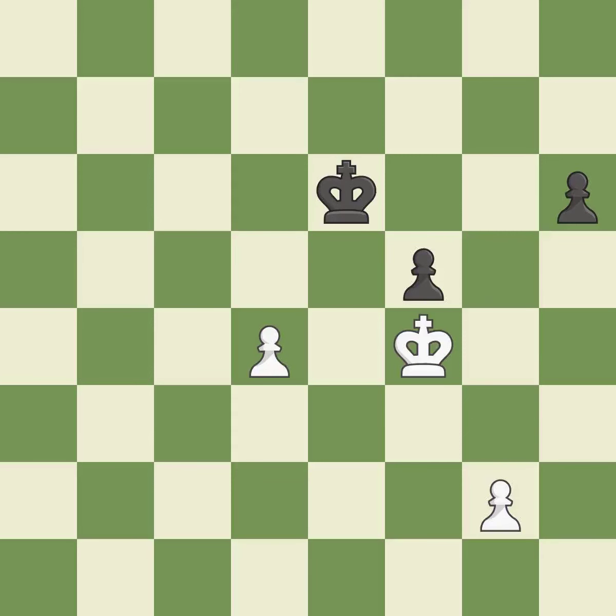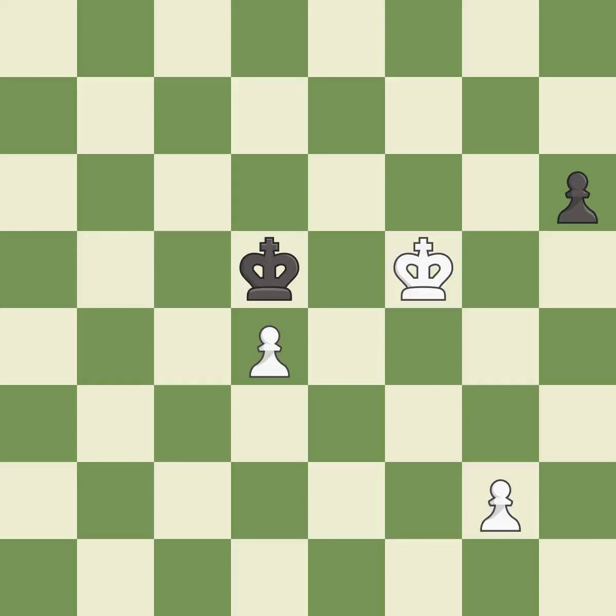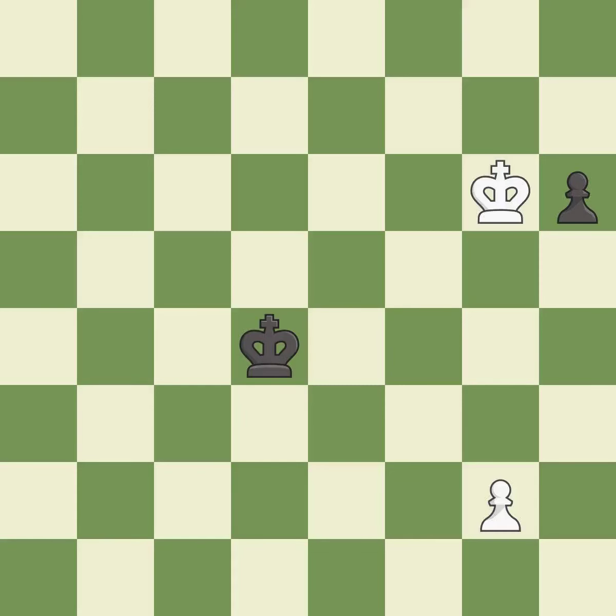This steps away from the checking pawn — it is best. This is the only move that works — it is a great move. This maintains the balance in material with a good trade — it is best. This is the only good move — it is best, the strongest option. It is best.